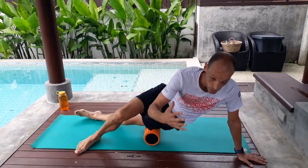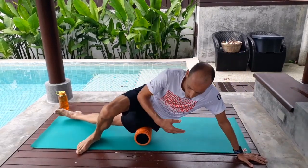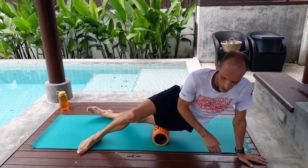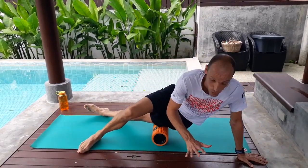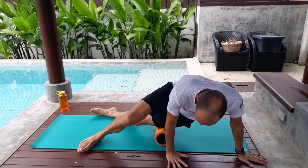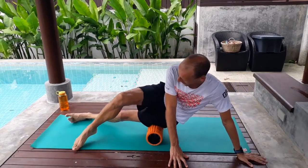Turn on to the IT band side. You can put as much weight on your hands as you want. If you really want a deep stretch, just don't put that much weight on your hands. And if it's super sore, like it sometimes is, then just put a lot of weight on your hands and roll it out nice and gently.